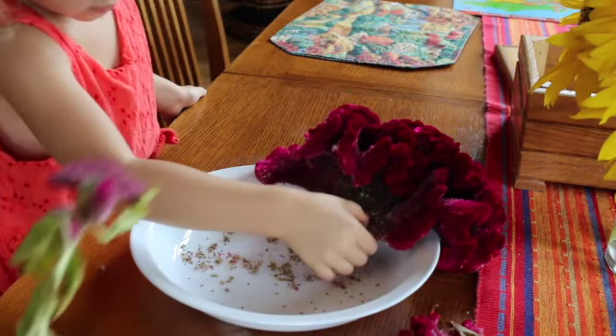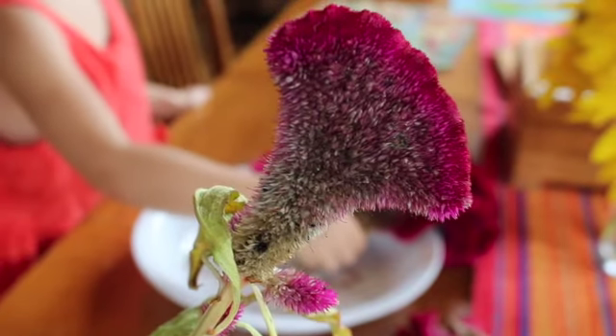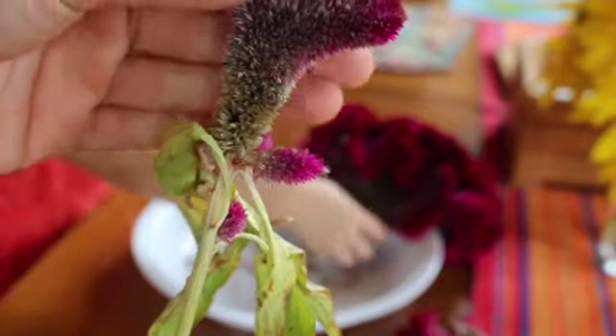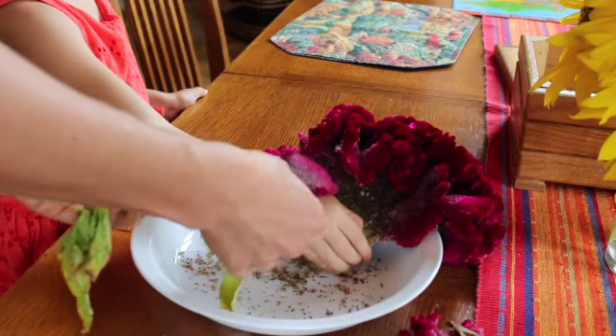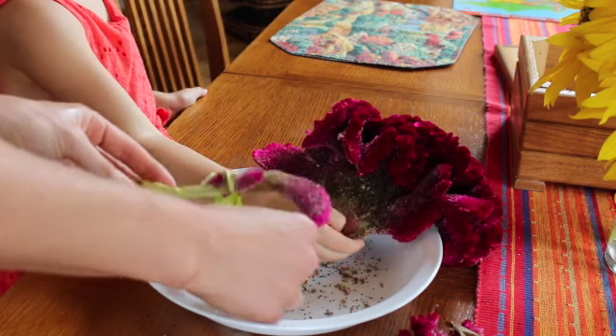You want to take just the seeds that are on the dry section of the flower, so you're scraping down. I also went ahead and hung some of these parts so this one dried out a little bit more. This whole area right here, that's where we're going to collect our seeds from. Look, we have hundreds of seeds in here, all from just these little blooms.